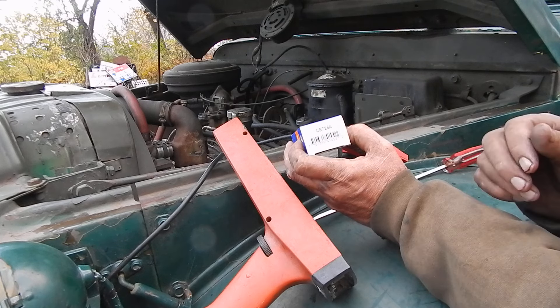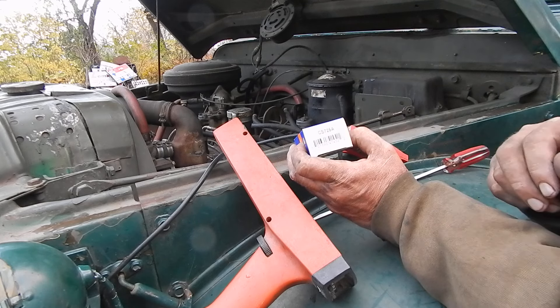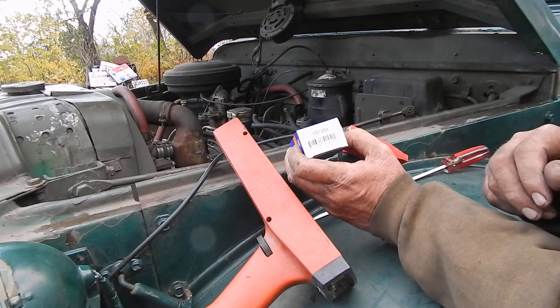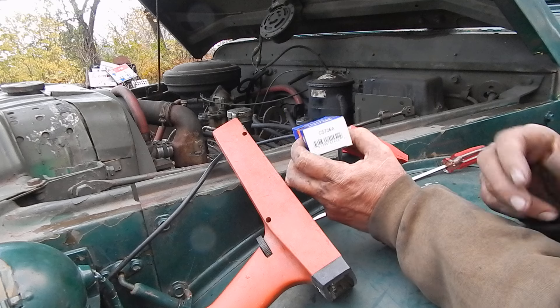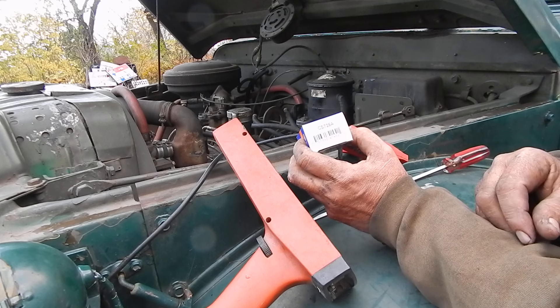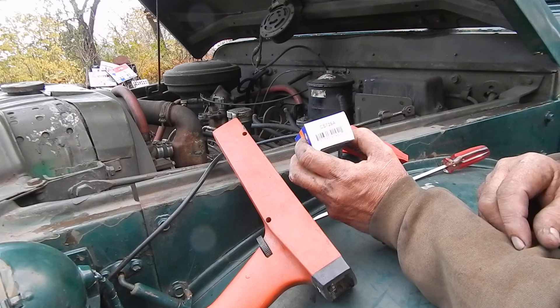I was starting to get more than a little misfire. These were the old cheap points that I had in, so I had these Napa ones on hand. But it's not something you take lightly, because you have to pull the distributor to put the points in. Now I've got these good Napa ones in there, so I should be good all winter — it's not something I wanted to do in the middle of winter.